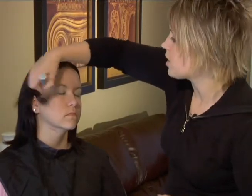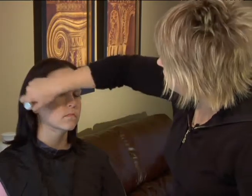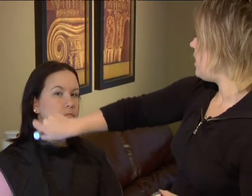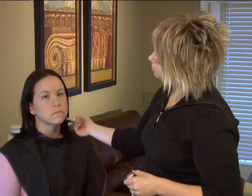You always want to think in terms of: a darker color will minimize or recede, and a lighter color will enhance. So just by putting a little bit of a darker color there you can slim any areas that you want and achieve the look that you want. That's how you would use a contour.